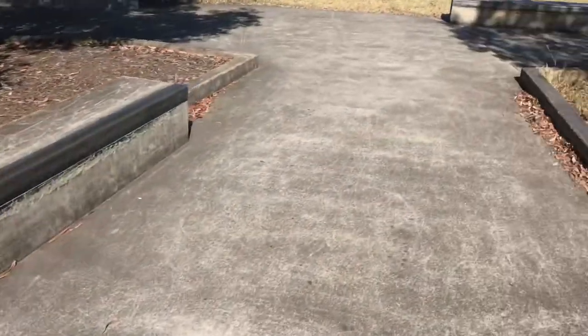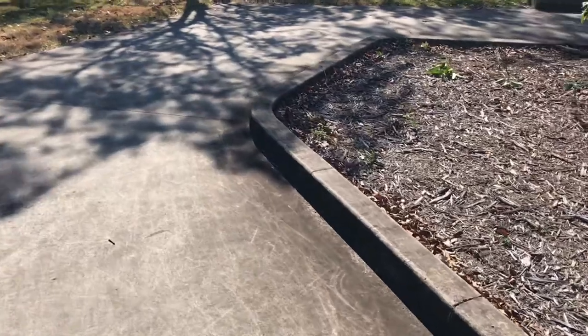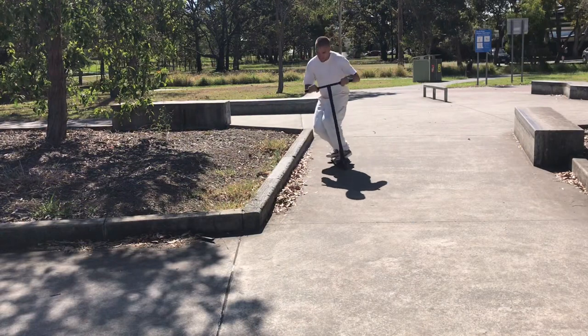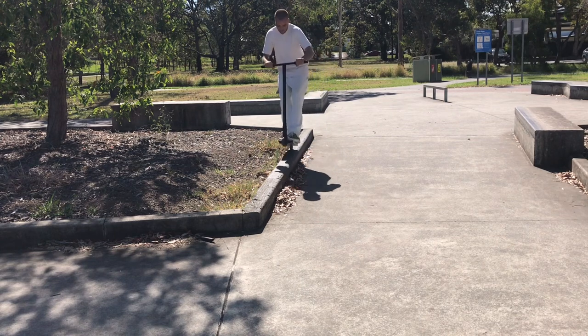Last but not least, the centre of the skatepark has a garden area that is lined with a curb, one side of which is very waxed up. However, it was ridden quite a lot before it was waxed to the amount that it is now, meaning it is very chunked up and quite difficult to ride. But you can have a little bit of fun on it nonetheless.